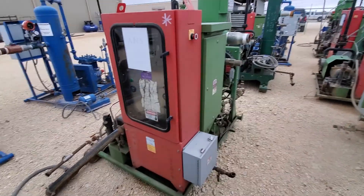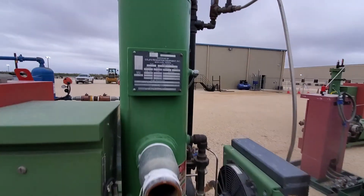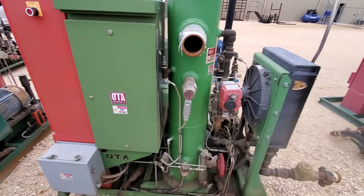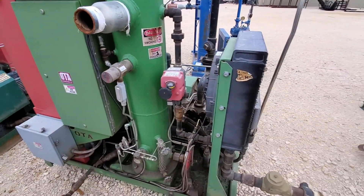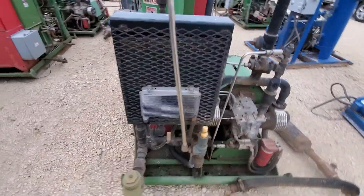Alright guys, vapor recovery unit by OTA. Scrubber max working pressure of 225, temperature range from -20 degrees to 150 degrees at 225. Cool.